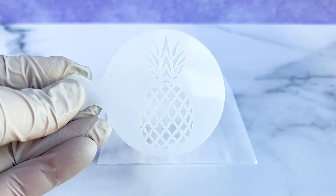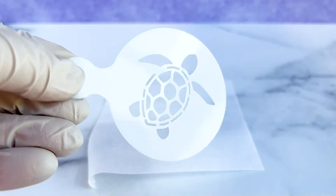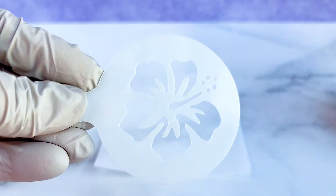The stencils I used for the cupcakes in this video include a pineapple, sun, turtle, leaf, flip flops, and a hibiscus flower. These stencils are actually made for coffee art but they are perfect for adding stencil designs to the top of cupcakes.